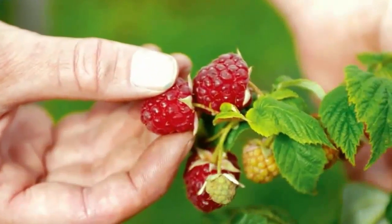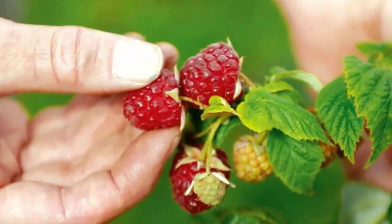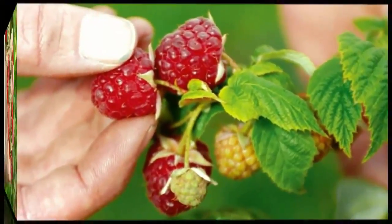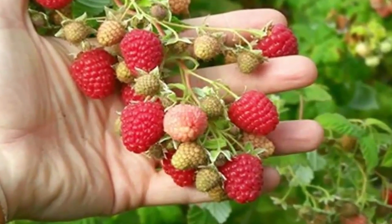Berries ripen over a several-week period. Check the plants every other day and harvest the berries when they are at their peak of ripeness. Pick raspberries when they are plump and separate easily from the plant.